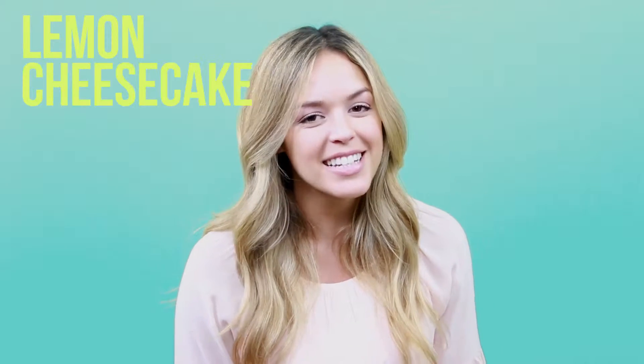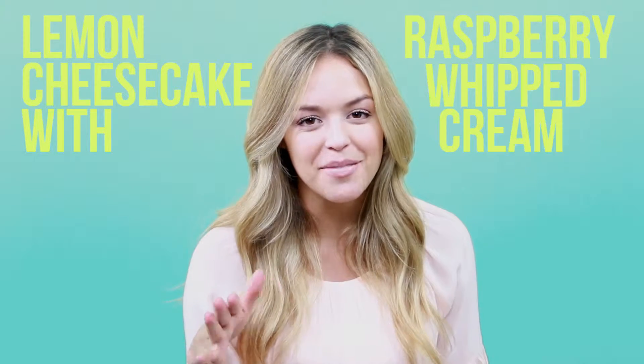Hey guys! Welcome to Kayla Jordan TV. Today we are going to be making lemon cheesecake with a raspberry whipped cream. It's so good, nice and fresh and fruity for the spring holiday.